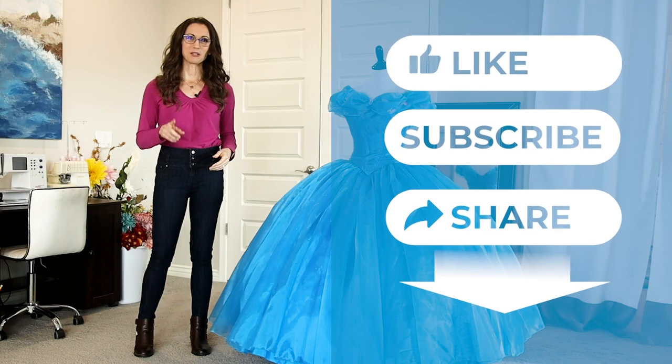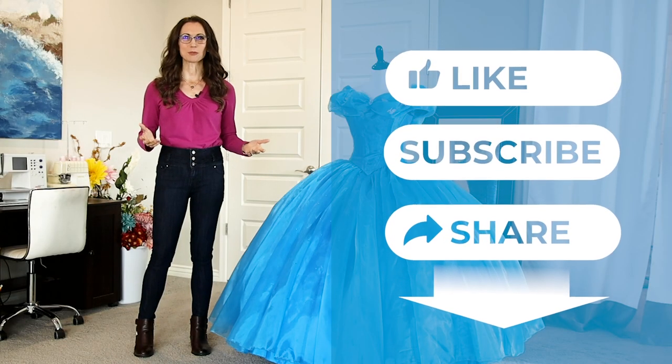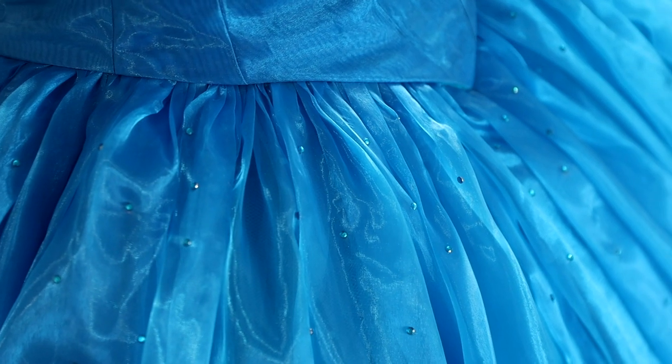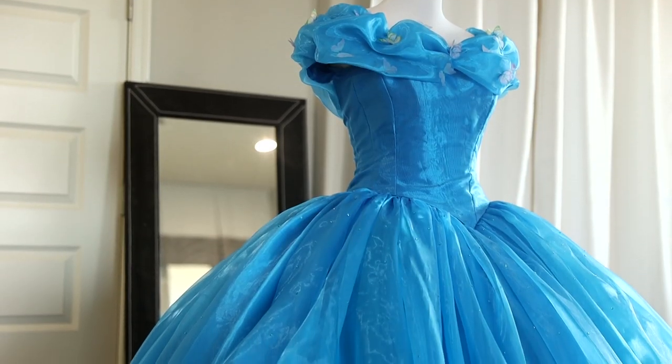If you like this video, please do me a quick favor by clicking the like and subscribe buttons below. Then I can keep making behind the scenes videos like this one to show you my creative process for my epic portrait projects.